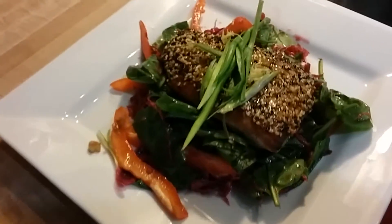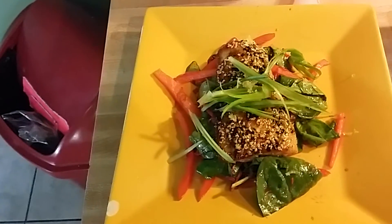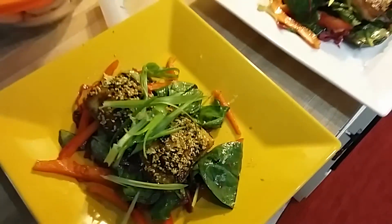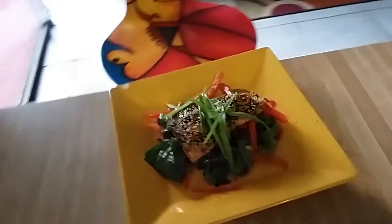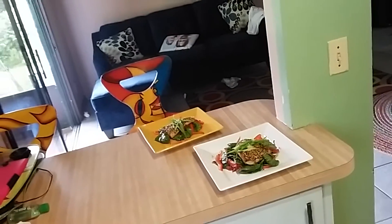There it is — the final result. Another beautiful creation. Like I said, I've been doing this for months and it's always perfect every single time.